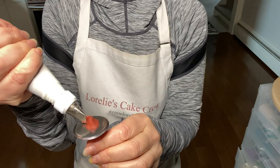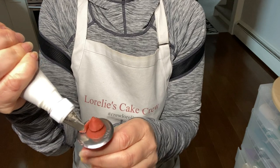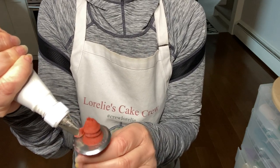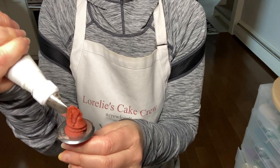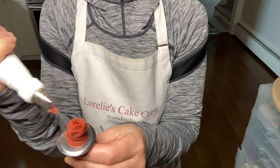I'm piping on a practice cake today using bean paste and then buttercream. Bean paste is made with cooked pureed beans, sugar, and flavoring. It pipes beautifully and holds food color really well. It also holds its shape and creates a more natural looking petal.